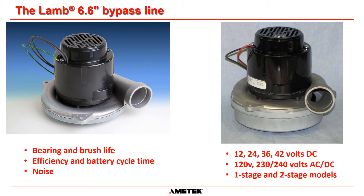We offer products in 12, 24, 36, and 42 volts DC and in line voltages of 120, 230, and 240 volts with single and two-stage fan systems.